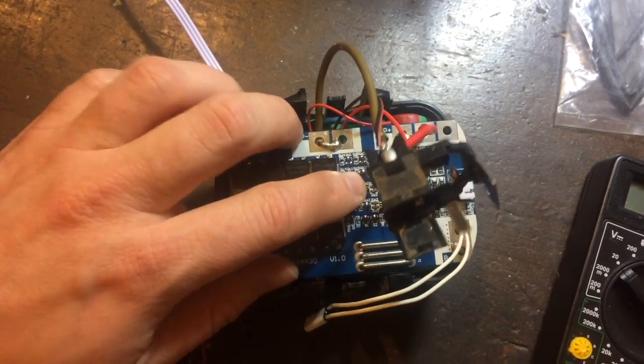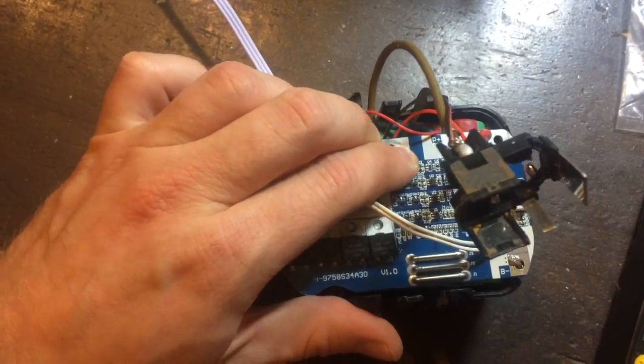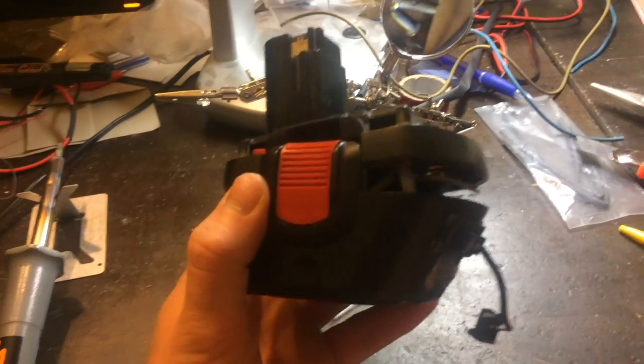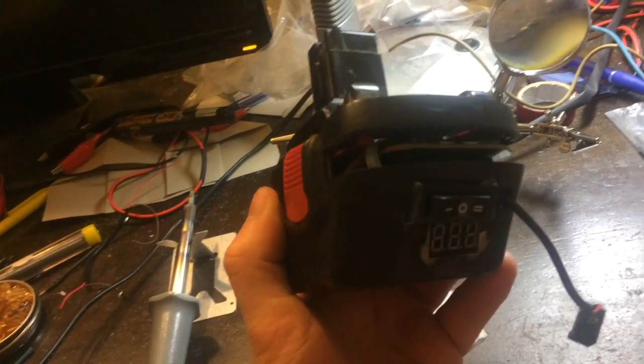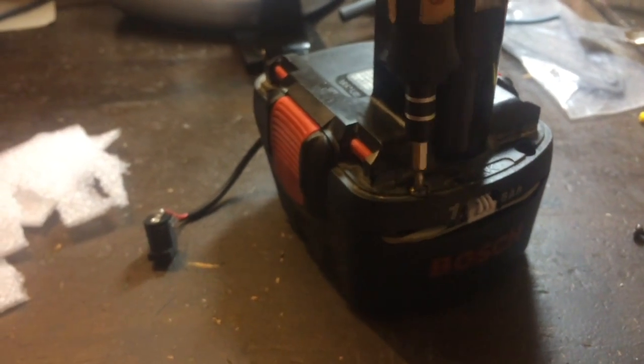Here is how it all fits together. You can see it does not fit together very well — it will be a hard job to make it all fit. But little by little, pressing in all the thick cables and wires, I finally got it all together.